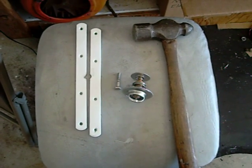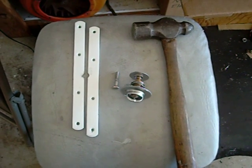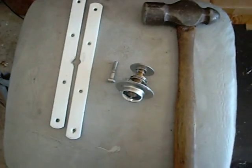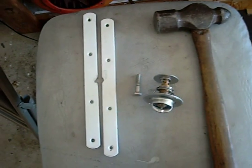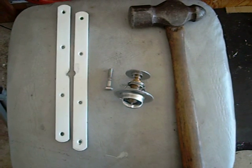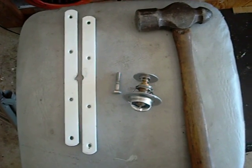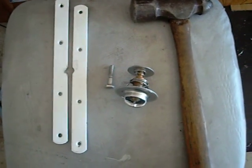Hey guys, it's Josh. I just wanted to go ahead and post a video on the modification of the thermostat from the 195 Stant to the 205 degree Stant. What you see in front of you here thermostat-wise is the 195 degree Stant thermostat for the A4 ALH TDI, and it might be able to be used for other motors as well. I know this one is for the A4 ALH TDI.